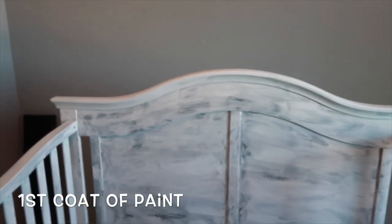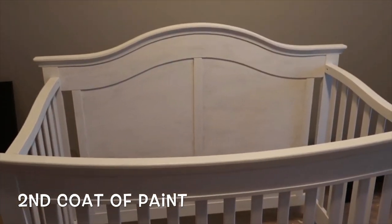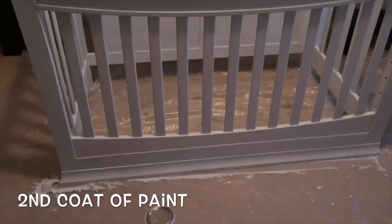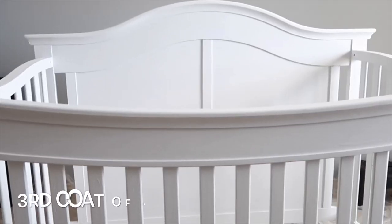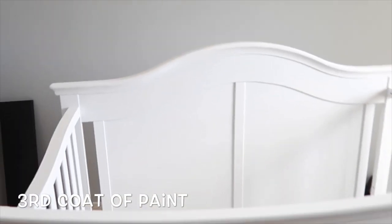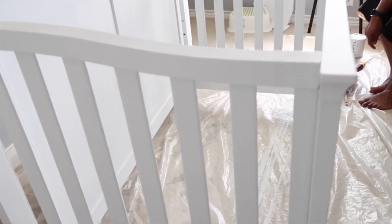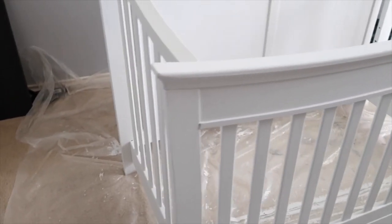Here is the first coat of paint — looking good. This is the second coat — looking good. This is the third coat; we were going to do one more coat but it still looks good, it's coming along. We didn't do a fourth coat, we only did touch-ups, so we've done the touch-up paint.